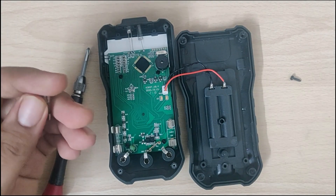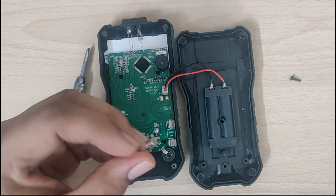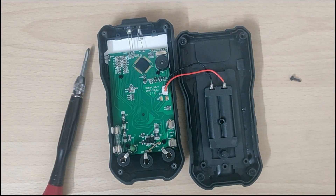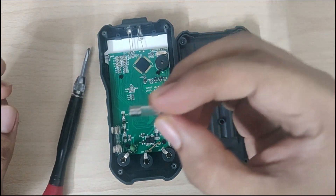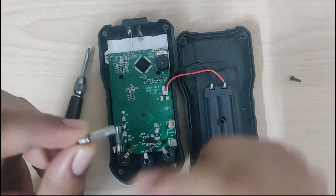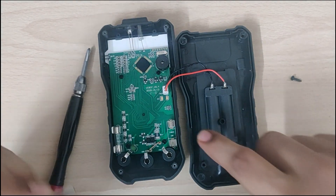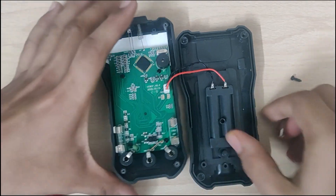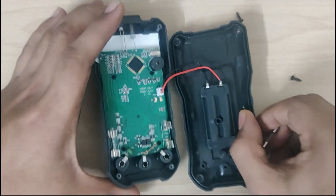The fuse has been burnt out or broken, so the circuit is not complete on that rail. Let's replace this fuse with the proper fuse. You should always replace the fuse with the proper rating fuse. This is the 10 amp fuse, same as the previous one. As you can see, the 10 amp rating is also indicated here, and based on that you should replace the fuse.